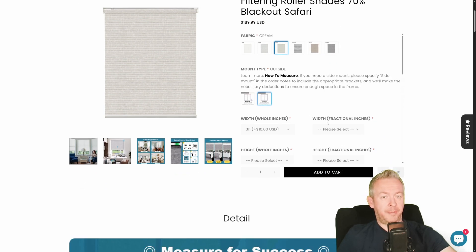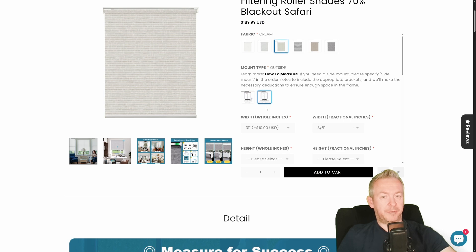Select your width — for example, 31 inches — and fractions if any. Then enter the height, for example 51, and fractions for height if there are any.